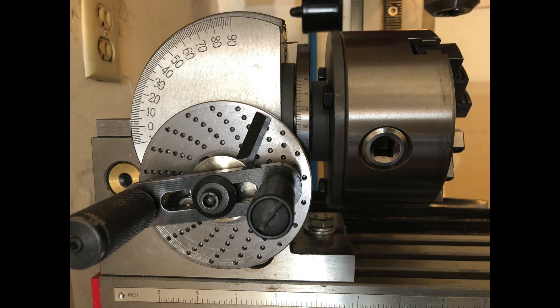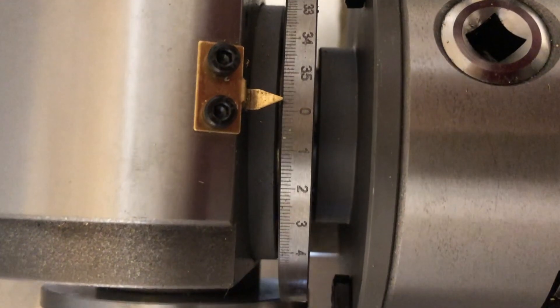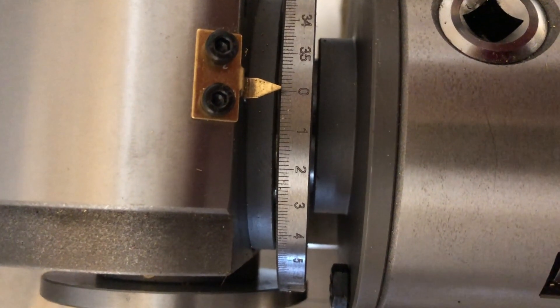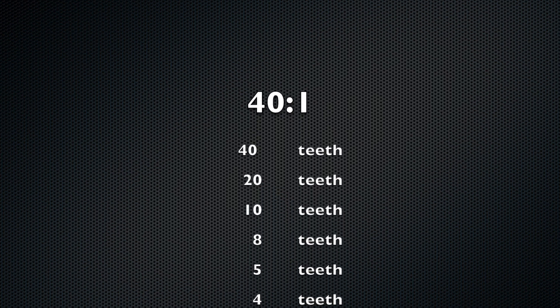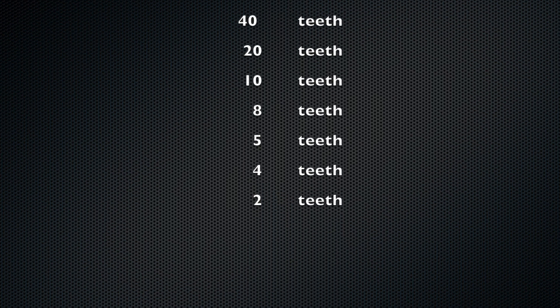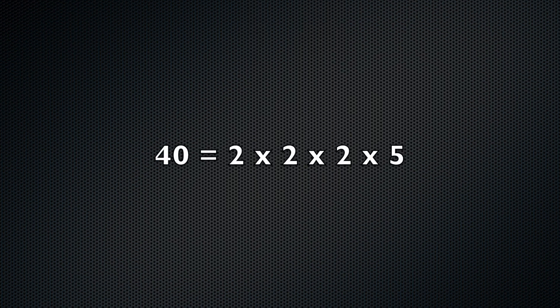If a dividing head is new to you, this will be a quick explanation of how to use the dividing plate. My dividing head has a 40-to-1 turn ratio, meaning that 40 turns of the crank will rotate the chuck once. So with just the crank, I could cut 40, 20, 10, 8, 5, 4, or 2 teeth — because 40 equals 2 times 2 times 2 times 5.